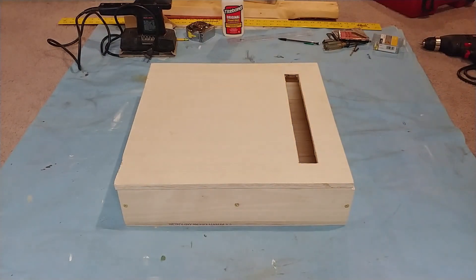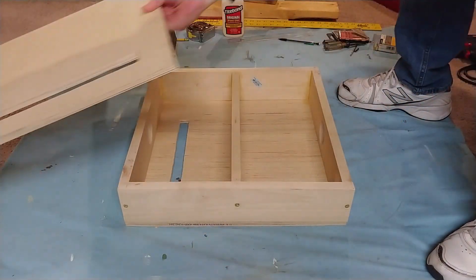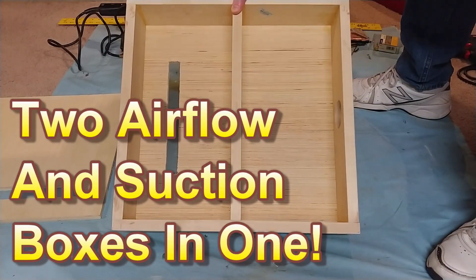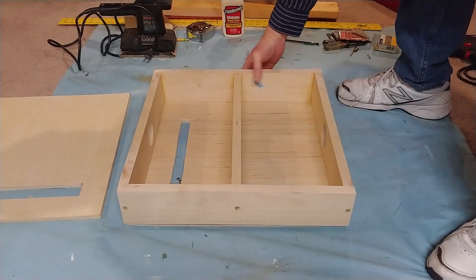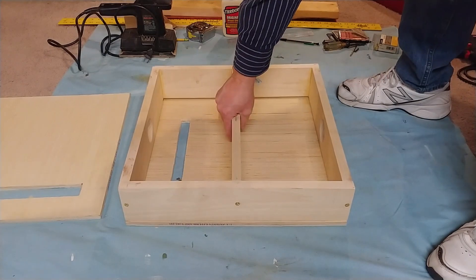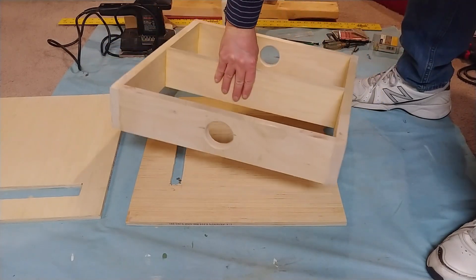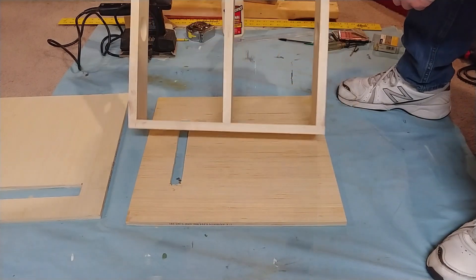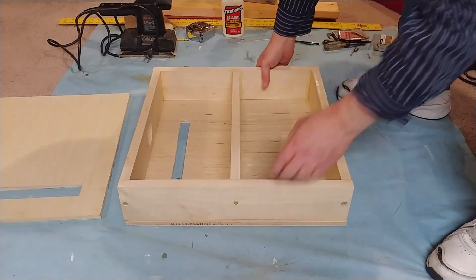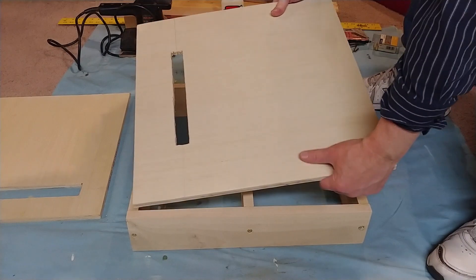We've made some more progress here with the airflow box. This is going to be the top, and if you look underneath you'll see it's got a bottom and another airflow detection hole. The frame is built from three-quarter inch thick wood, and you can see it's got a hole in the front and a hole in the back. It was glued and screwed together so everything is drawn very tight.